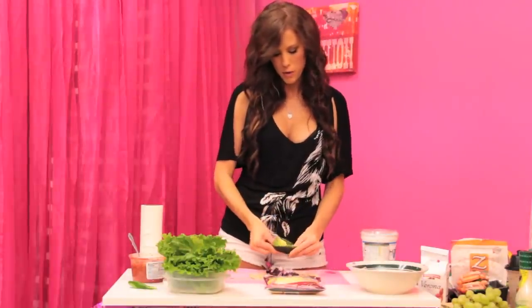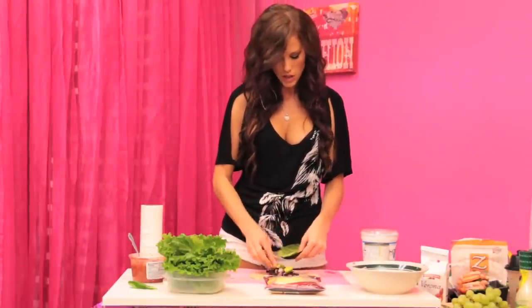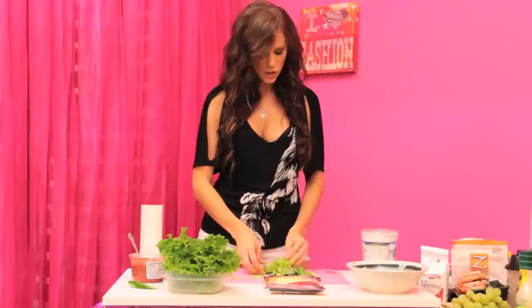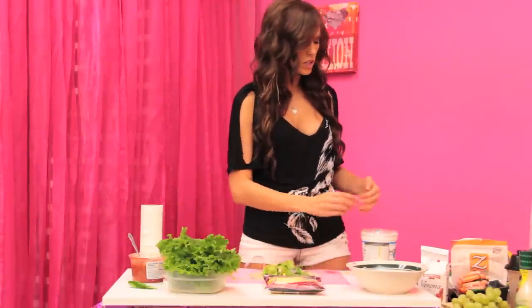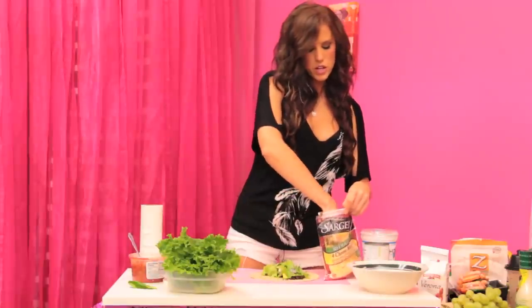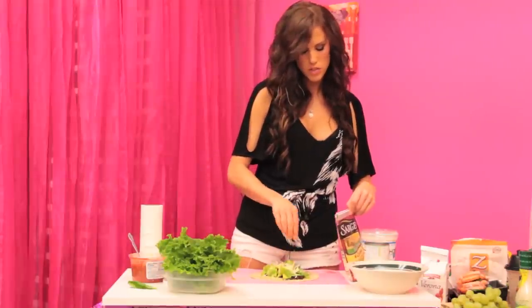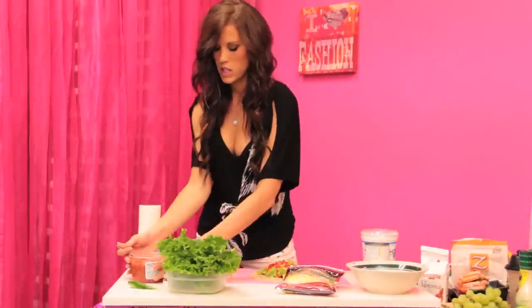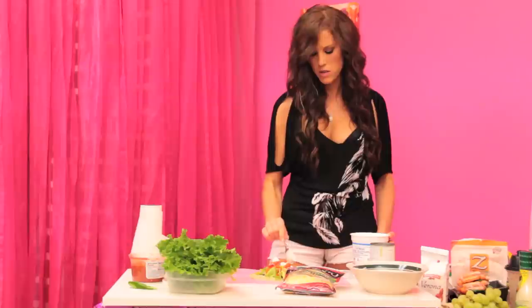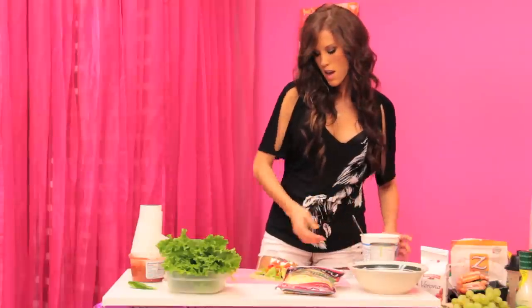Let's add our avocado — it doesn't really matter what order you add these in, it'll all taste the same. Then a few leaves of lettuce. This recipe does call for sour cream, but since we're using Greek yogurt in our fruit salad and for breakfast too, it's a great ingredient to have in your fridge. Now sprinkle on a quarter cup of cheese, add bell pepper, and get the salsa on there — two small dollops to act like our sour cream.